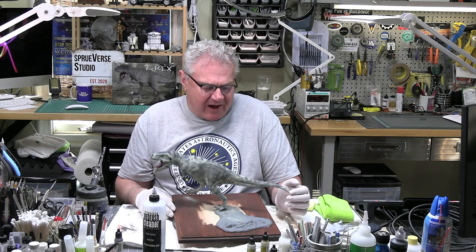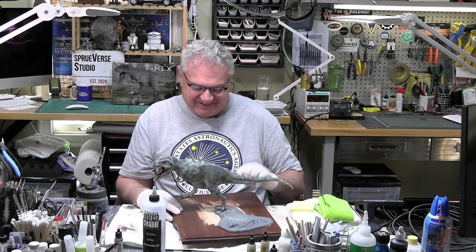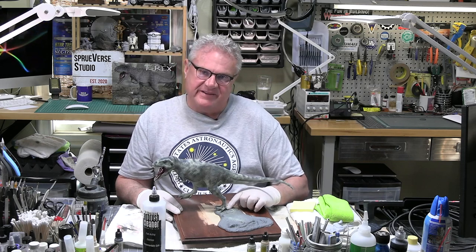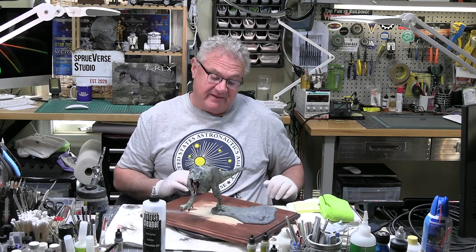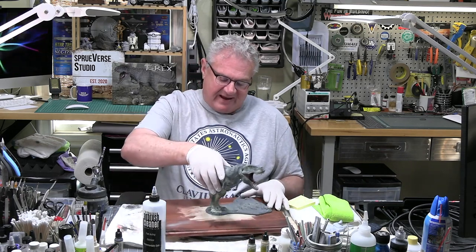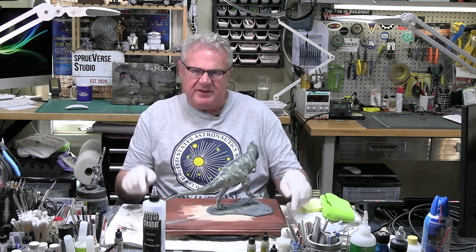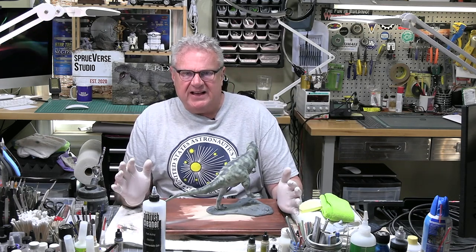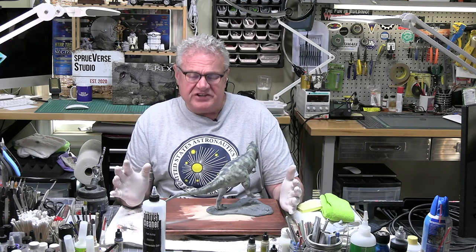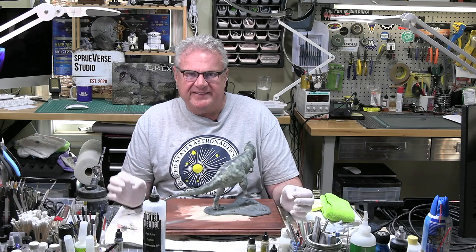I've got a swiveling T-Rex, so don't be concerned. It's on a pin in its correct position but I'm moving it around. I've done this because it's making it a lot easier for me to get some paint on this brute — and a brute it is. I've been doing an awful lot of digging and diving into the world of these ancient creatures, trying to sort of get a sense of what they look like in terms of coloration.